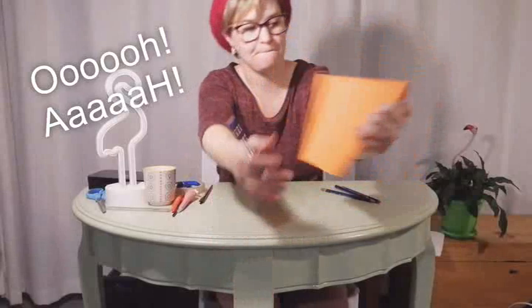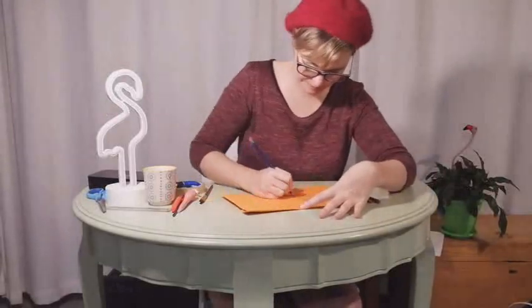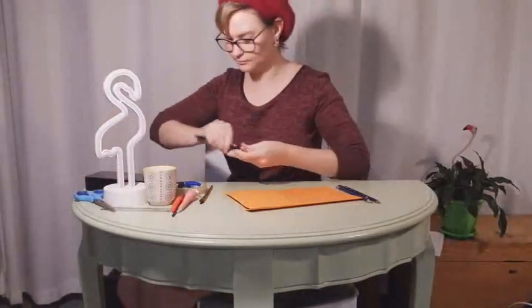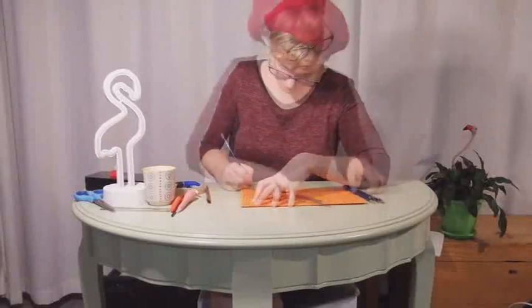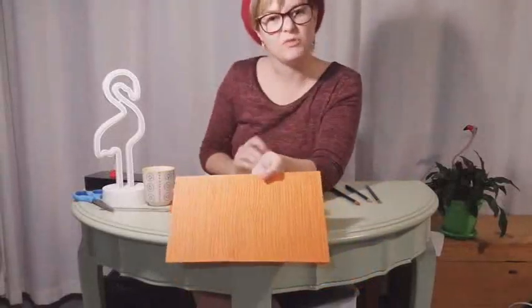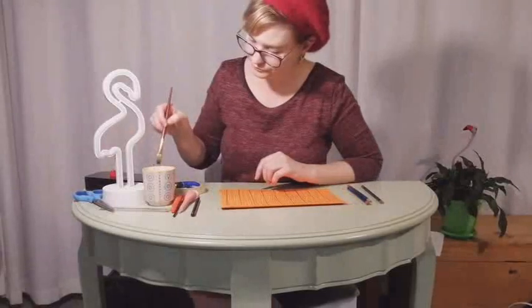Can you see my wavy lines? Now I'm going to take a much darker brown and go over the planks so that you can see that the planks are individual strips of wood. I'm using a little bit of water just to make the brown stand out.